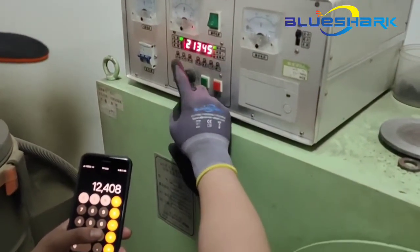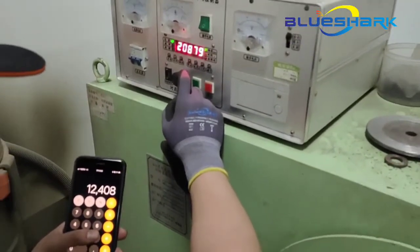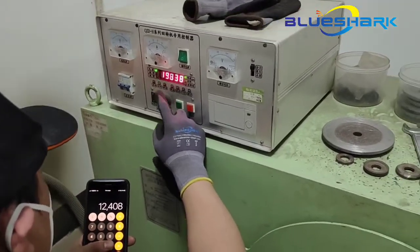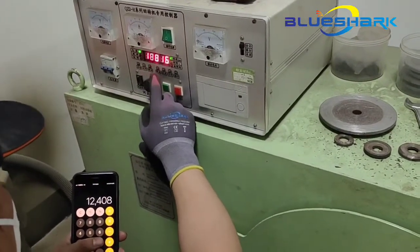Now we set the bursting RPM on the machine. We can also set it a little higher to see if our cutting wheels can withstand a bursting RPM even beyond the MPA standard.